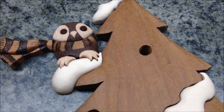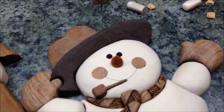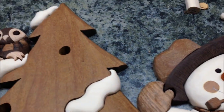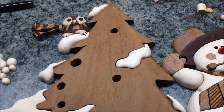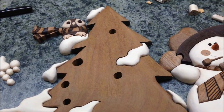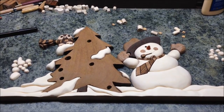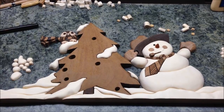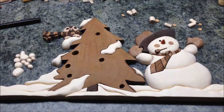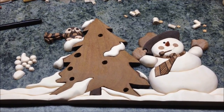I've got the eyes done for the owl — they look pretty good — and I've got the eyes and the nose done for the snowman. Nice little carrot nose, looks pretty good. Next up I need to texture the Christmas tree and get the snowballs put back in the tree, and after I texture it I need to get the background cut for the overall intarsia. I'm really happy with the way it's turning out. I've been discussing finishes with some other woodworking friends and I'm yet to determine what I'll use, but I'm getting real close to being ready for that.